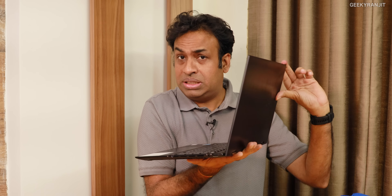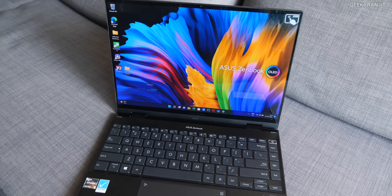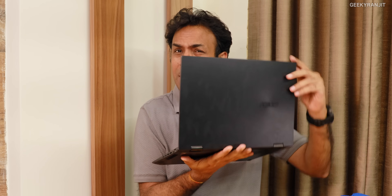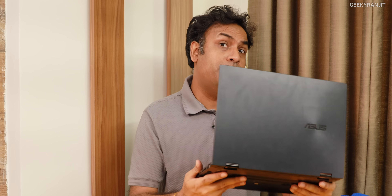One thing I like — this is not a con. Though this is a 2-in-1 convertible, generally convertibles are a lot heavier, but this one the weight balance has been done very, very well. It's just 1.4 kilograms, so it does not feel bulky.